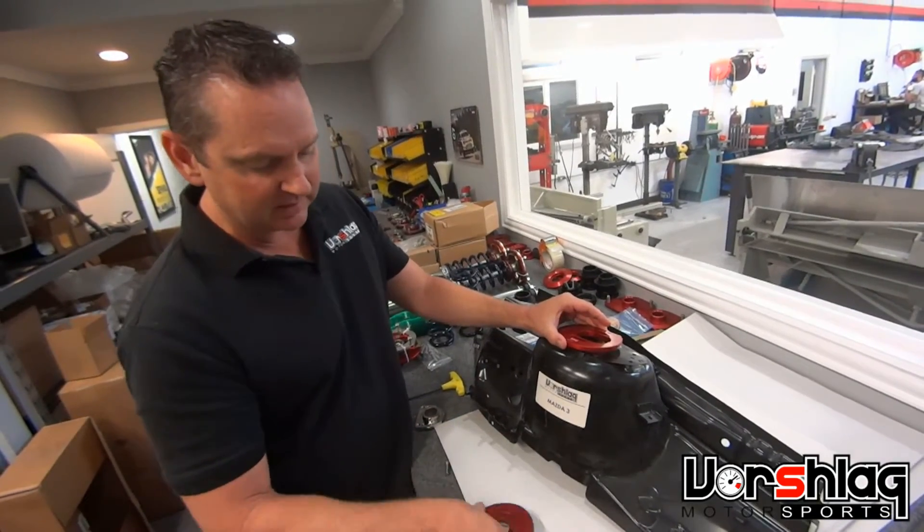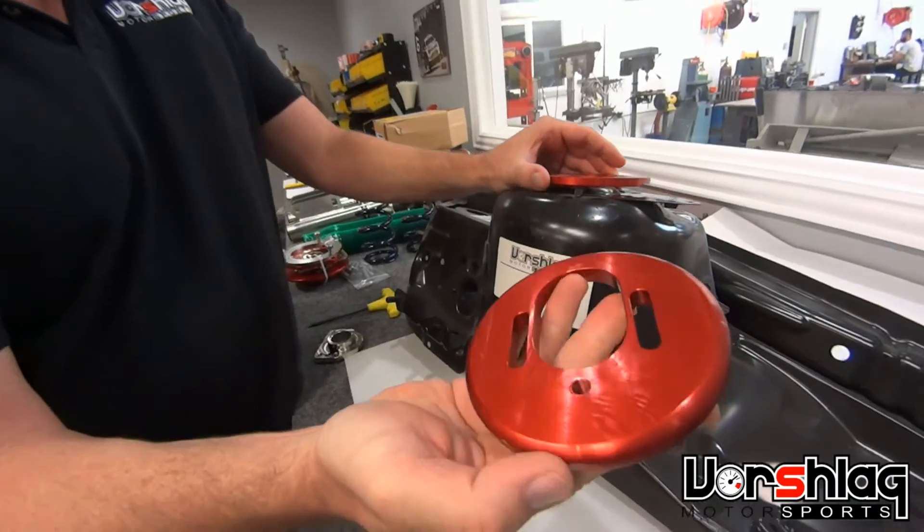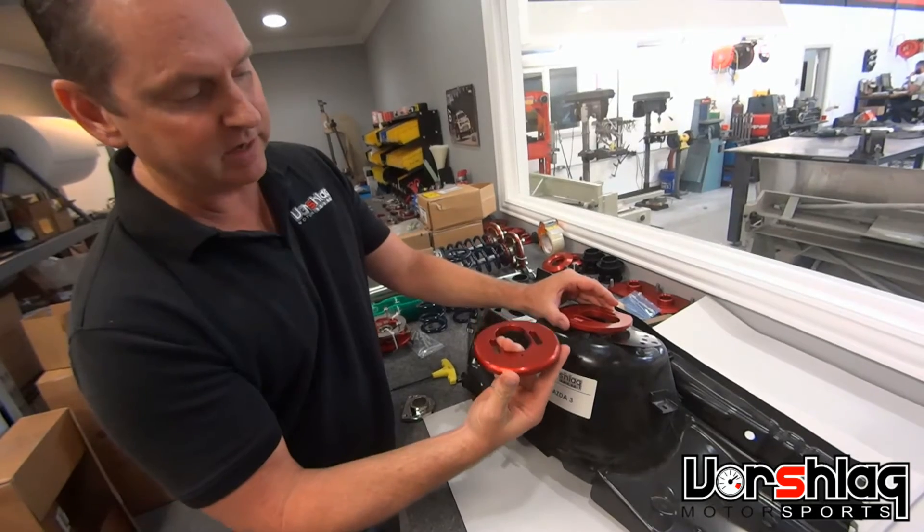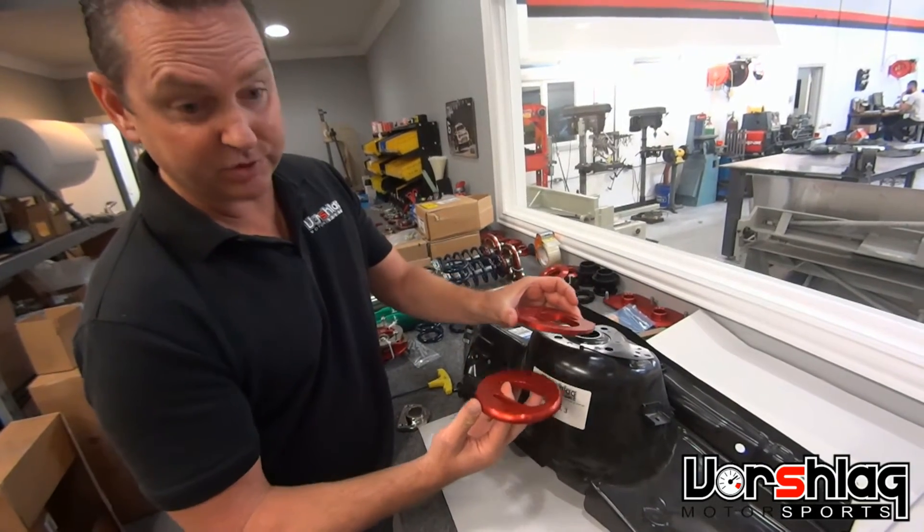Then this piece with the rounded edge — see how it's got a round edge — fits in the curved strut tower from underneath. You line these up before the strut goes in the car.